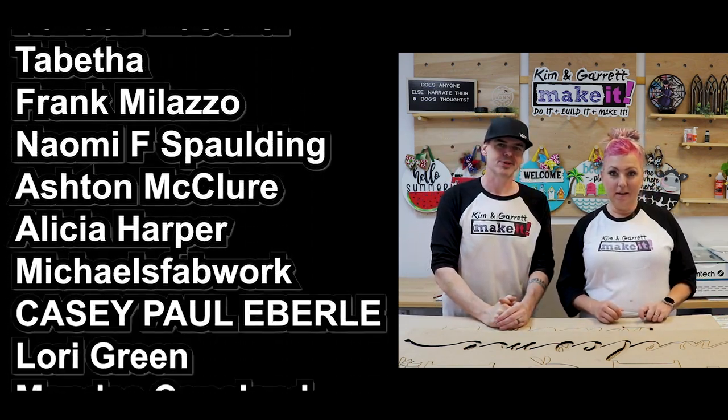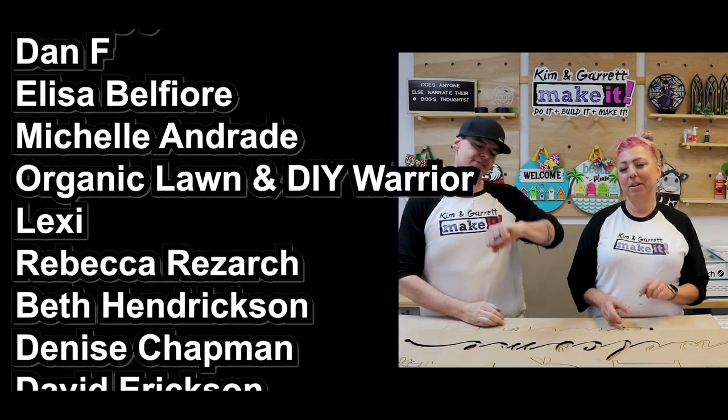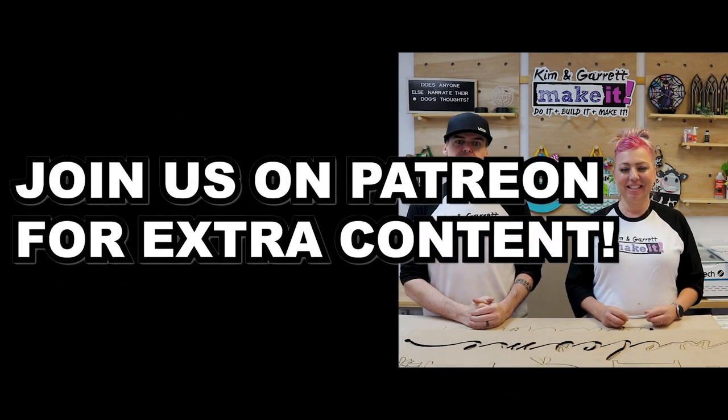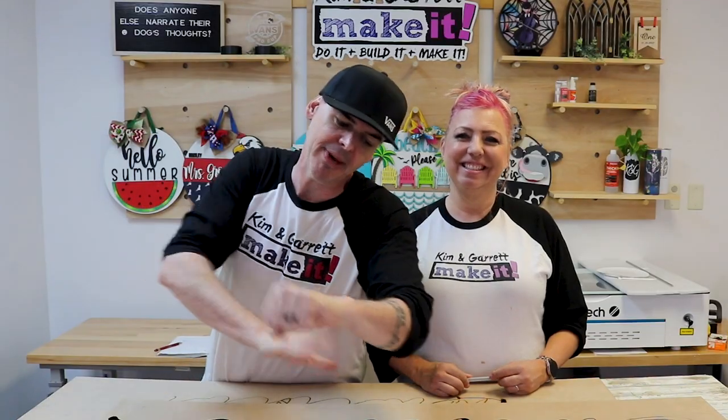And a monthly Zoom call with all your other top-tier patrons — it's a group chat, super informative. I am about out of time. I have to go set something else on fire! We will see you next week when we do it, build it, and make it again. Maybe.